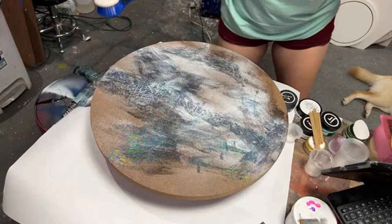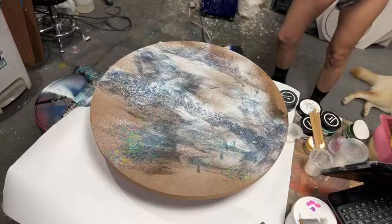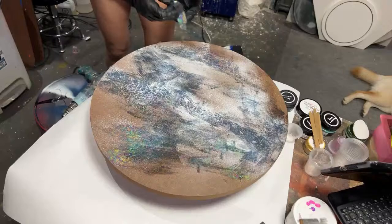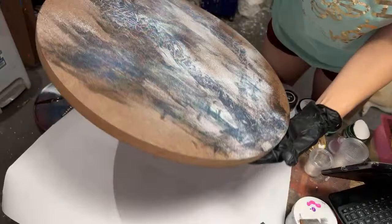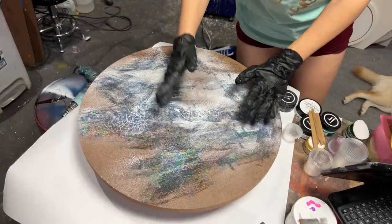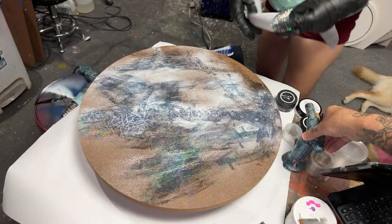Jeff was nice enough to go ahead and prep my resin for me while I was doing that. Just so you know, this is what our base looks like right now — it's crazy. But give me a minute. Sometimes you just never know.